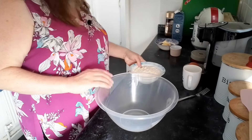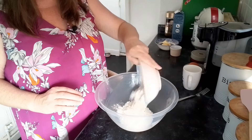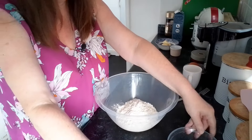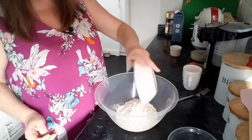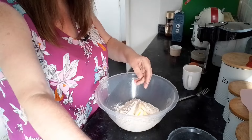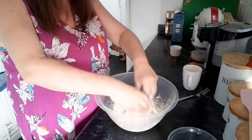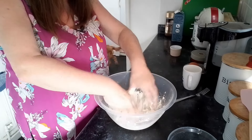First of all I've got eight ounces of self-raising flour which I'll tip into my bowl, then I'm going to put two ounces of margarine into that and I'm going to rub it together so it makes sort of a breadcrumb effect.